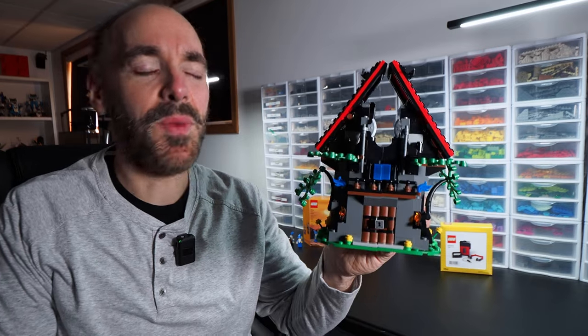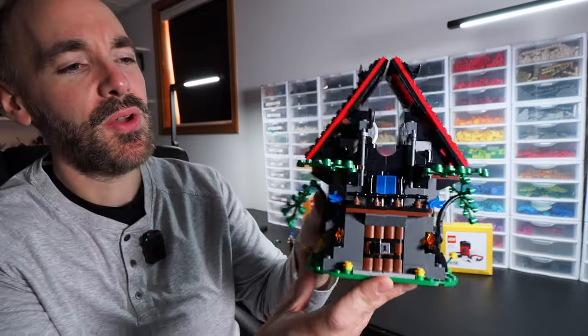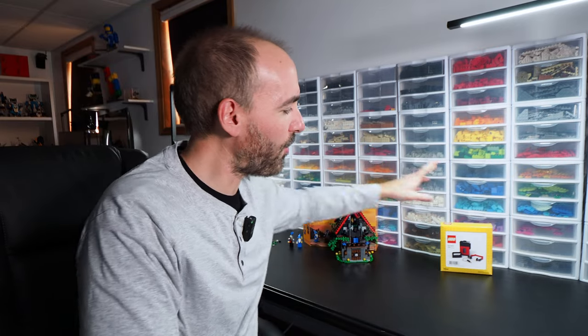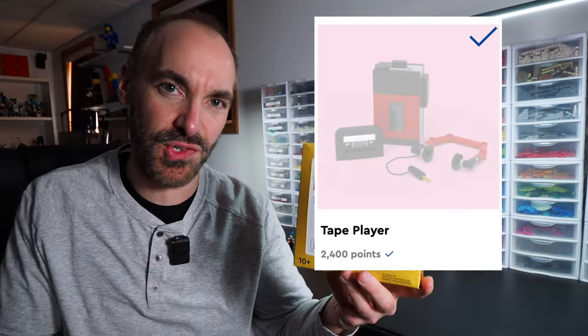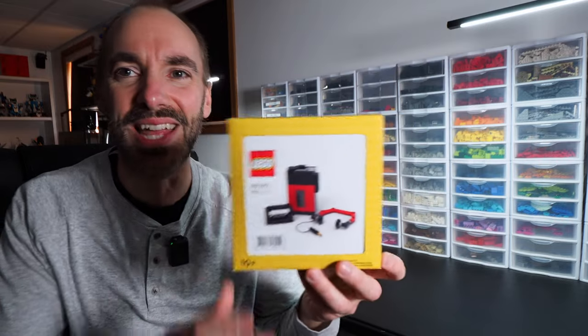In yesterday's video I bought this little gem of a gift with purchase. This is Majesto's Magical Workshop, which gave me a free trip down LEGO Memory Lane. Today's video is going to be more of the same, although this didn't feel nearly as free or as much like a gift because I had to use about $20 worth of LEGO Insider slash VIP points to get it.